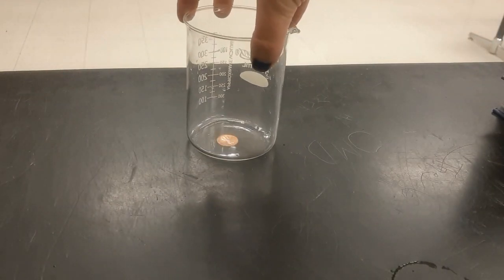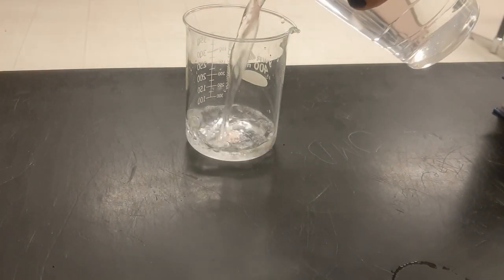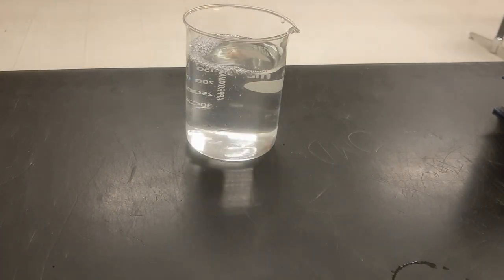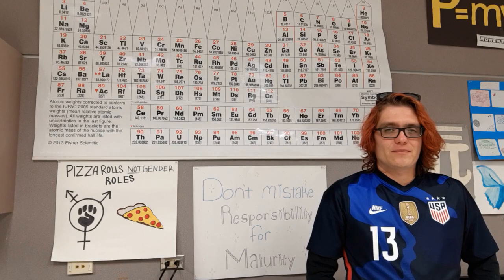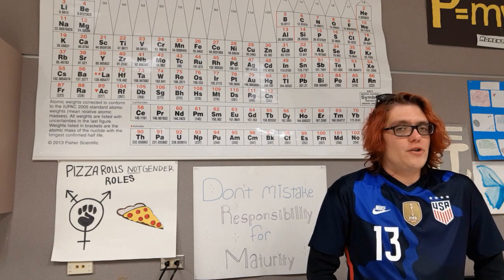Okay, so watch the penny. What happened to the penny when I pour the water in? What are your ideas for why that happened? Why do you think it worked?